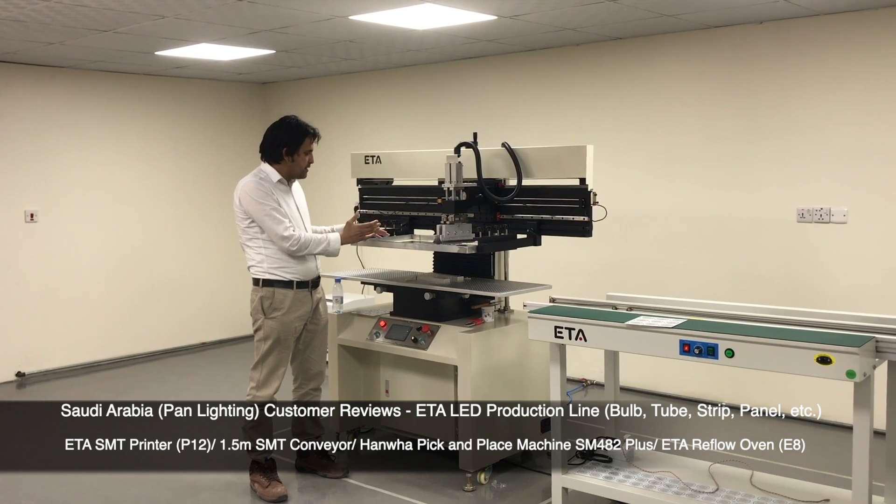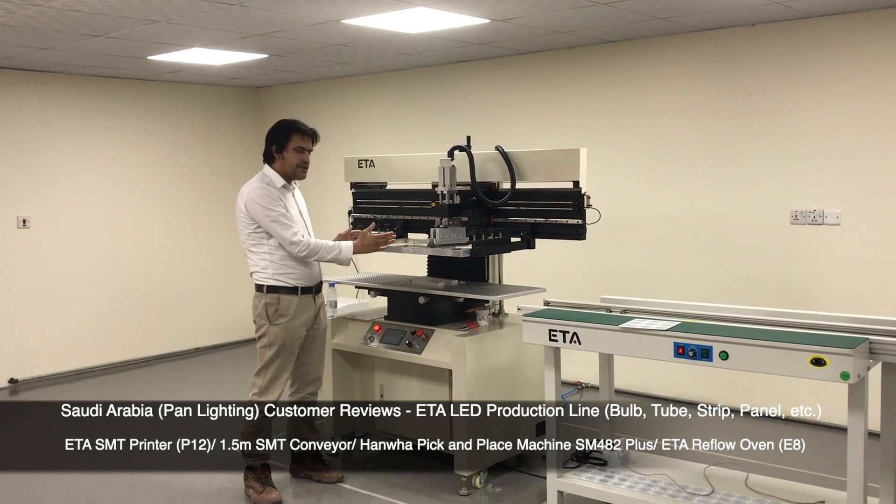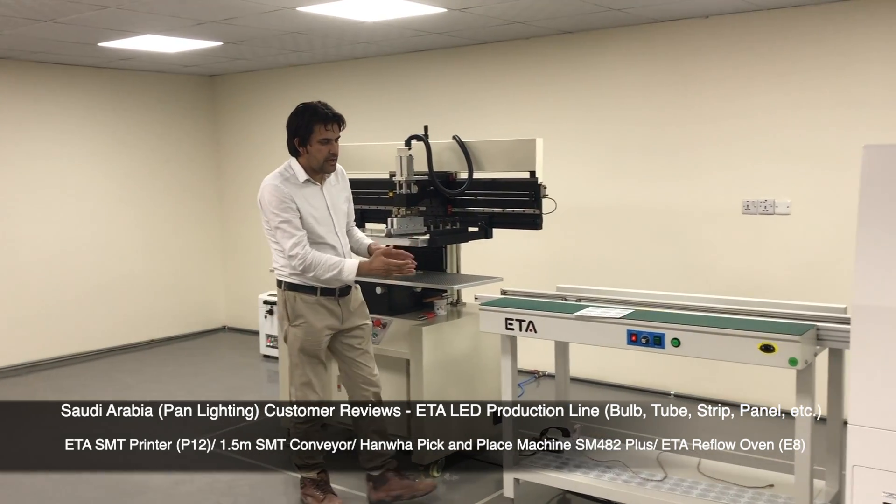This is the printer — it makes the soldered printing gears. This name is semi-automatic printer. This is the convergent.